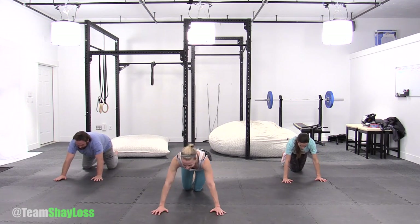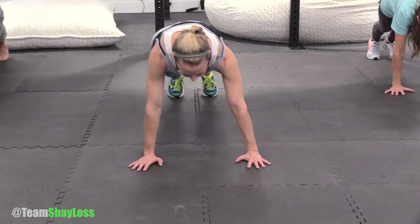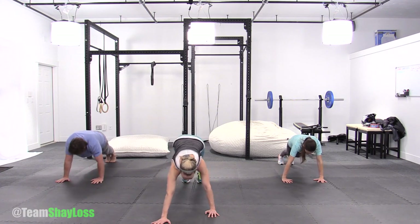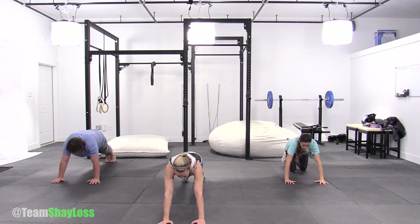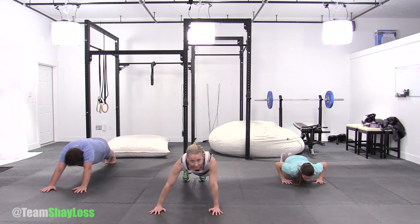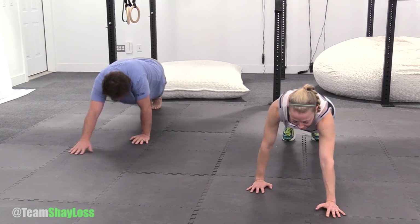On your mark, set, go. Give me a pushup, walk, walk, abs in, walk back. When you walk forward, if it hurts your low back, pop your hips up a little bit and keep the hips up. Push, push, push, push. Five seconds. And time.